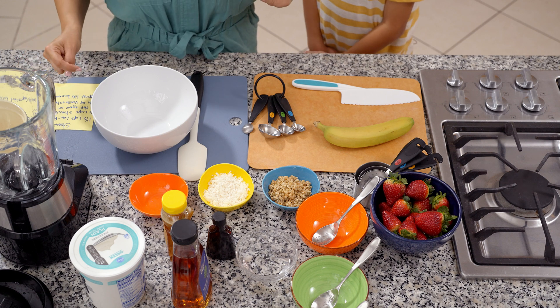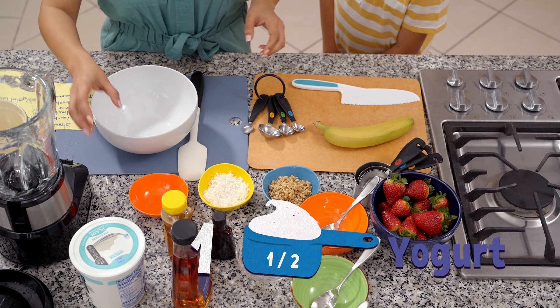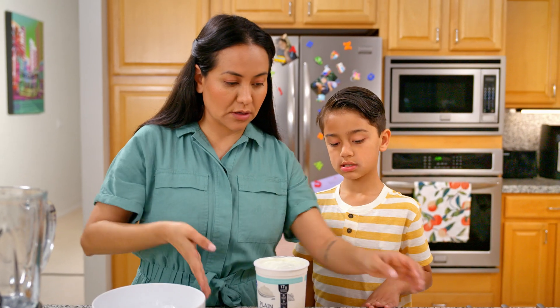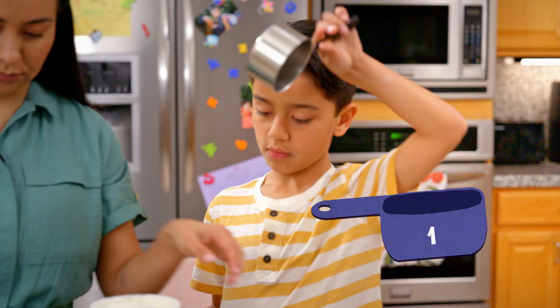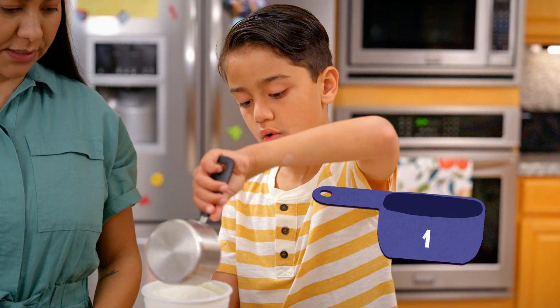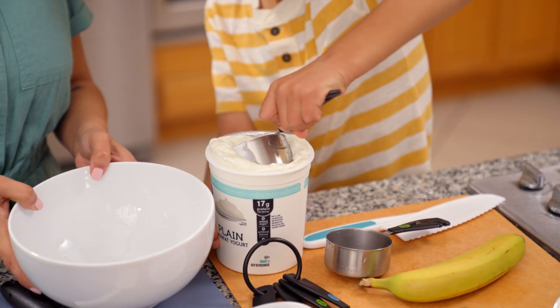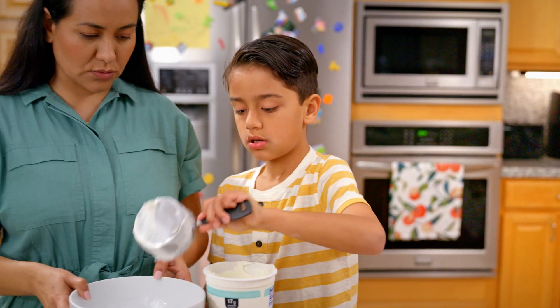So we're going to need one and a half cups of low-fat Greek yogurt. Let's get our measuring cups. Here's one cup, so we're gonna get one big scoop. That's right — and then when you get that scoop, you can just throw it into the mixing bowl here. Dump that.